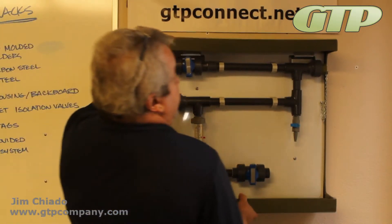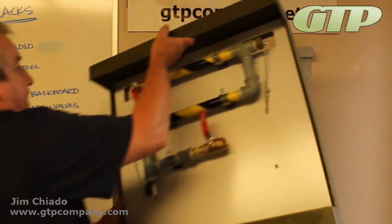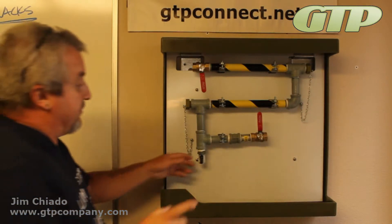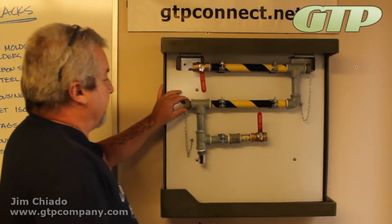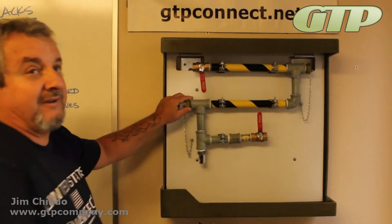On the carbon steel coupon rack, we're going to do pretty much the same thing. This carbon steel coupon rack is given with two different optional features. It does have the sample valve, and right here is a small flow control valve.